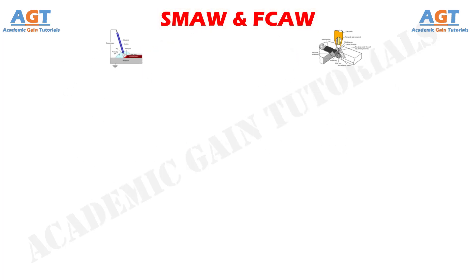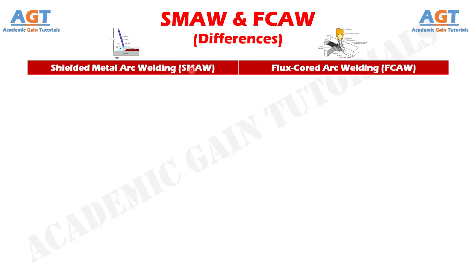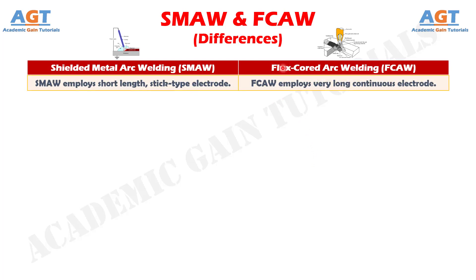Let's look into the basic differences between shielded metal arc welding and flux core arc welding in a tabular form. Difference Number 1: shielded metal arc welding employs a short length, stick type electrode, whereas flux core arc welding employs a very long continuous electrode.